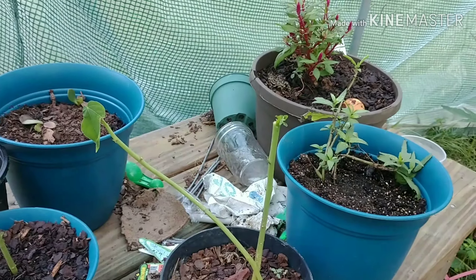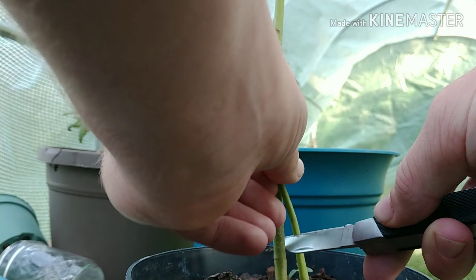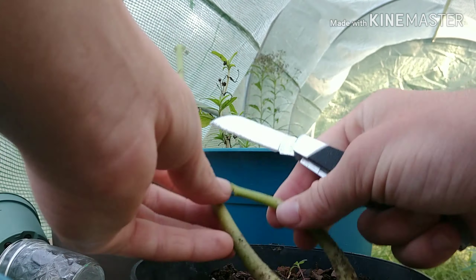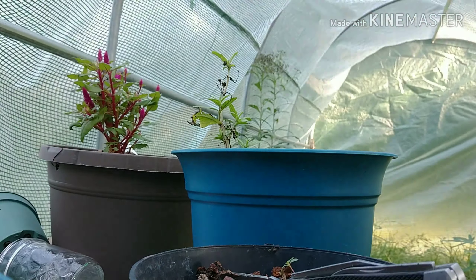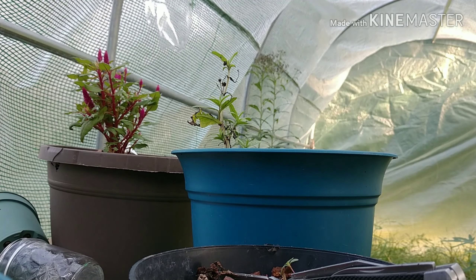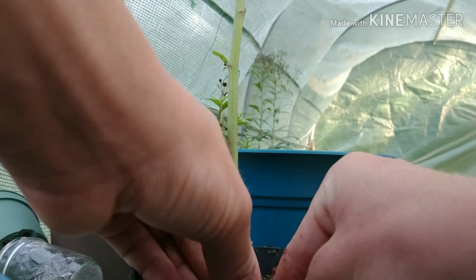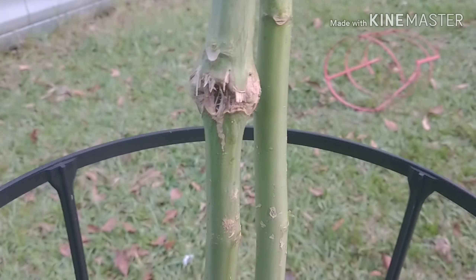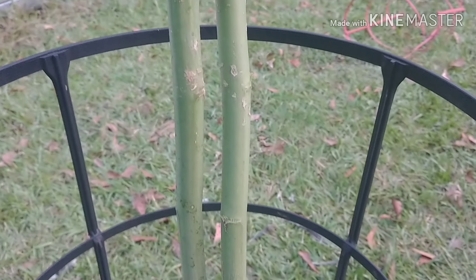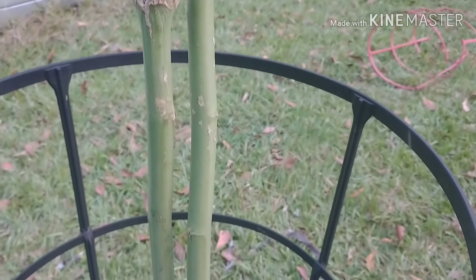Today we're going to try to double rootstock these two papayas right here. I'm also going to try the double rootstock on these because this one the stem got broken and it healed back, but it kind of started leaning and I don't want it to get messed up more.